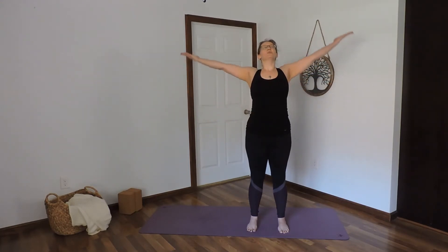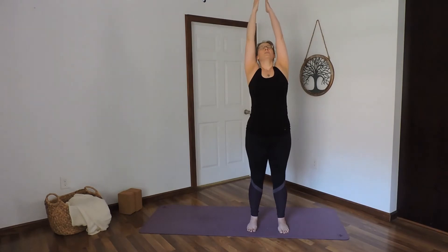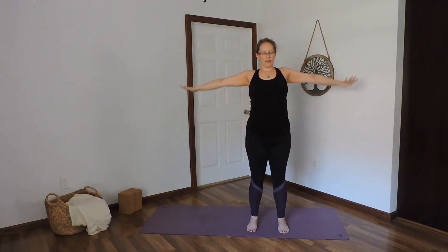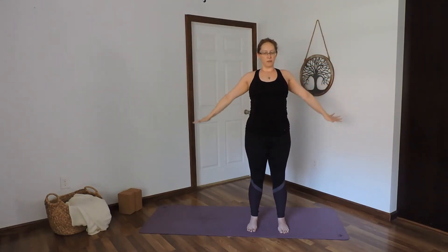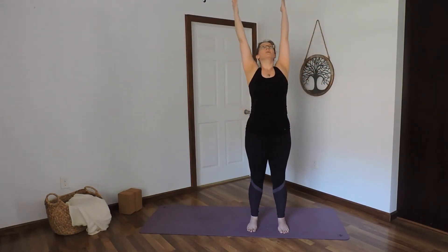Breathe in to lift the arms toward the ceiling. Breathe out, bring the arms back down to the sides. Breathing in, sweep the arms overhead. Breathing out, bring the arms back down. Breathing in, lift the arms. Breathing out, arms back down.